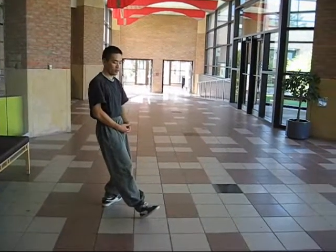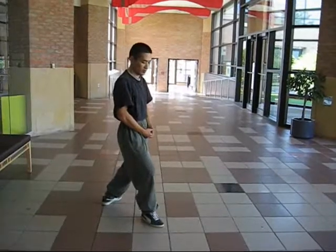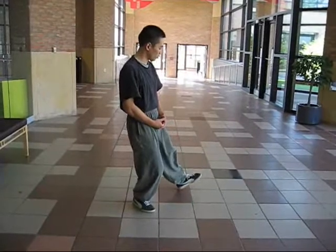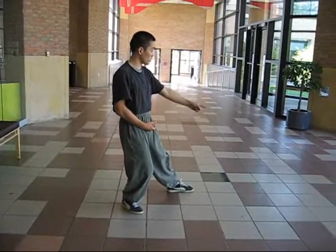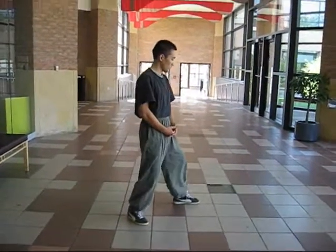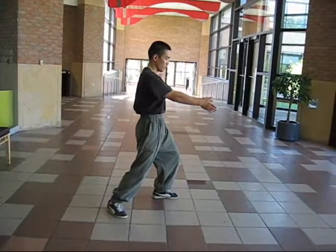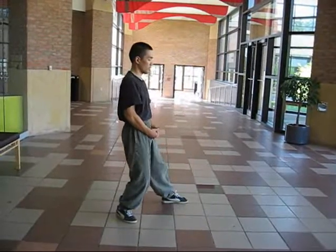And you turn. And you shift forward. You center. And now again, shoulder width distance. Feet pointing straight forward. And shifting forward. It's actually very helpful to have two lines so that you can practice your stance.